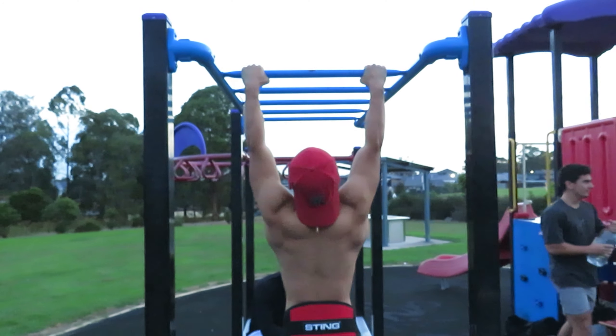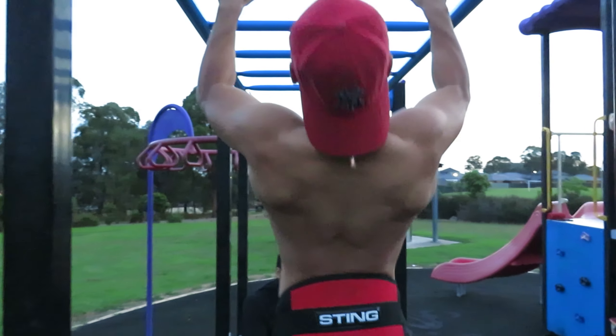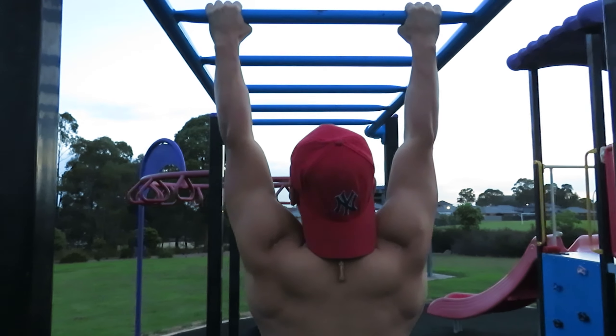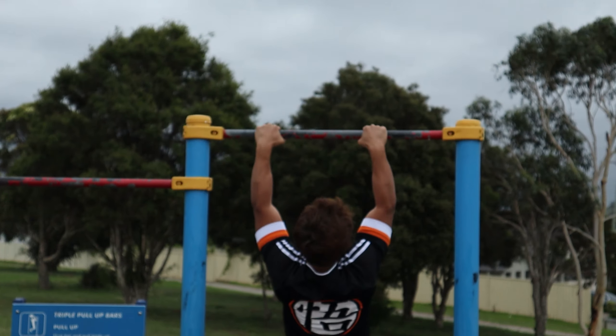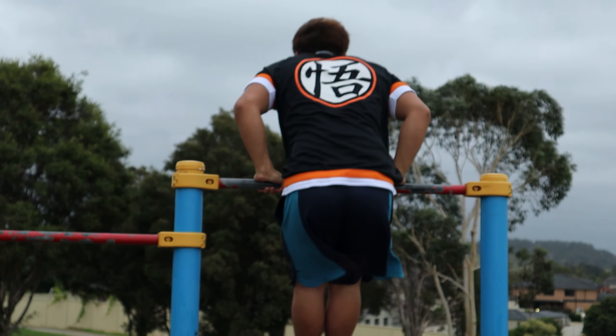While doing these two workouts every single week, focus on progressive overload — getting stronger every week. For the weighted work, increase the weight by at least 2.5 kilos each week. If you don't have access to more weight, focus on increasing your reps. For the explosive side, focus on pulling further down and also increasing your reps as the weeks go by. Make sure you have measurable progress from week one to week five.